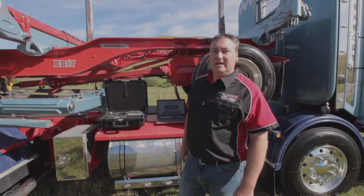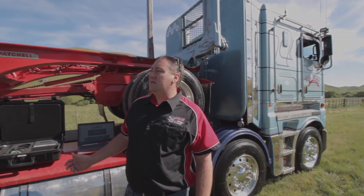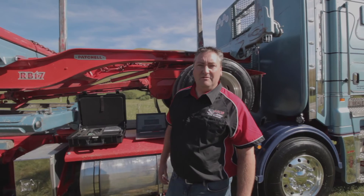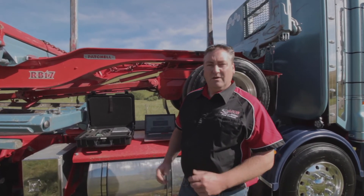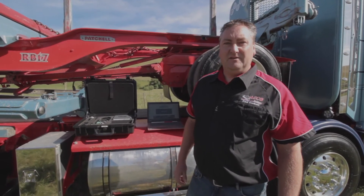This morning we have a brand new 2018 Kenworth K200 with Cummins ISX power under the bonnet. We're going to have a look and see how deep the software goes — the information around wiring diagrams and component information — we want to show you right through that this morning.